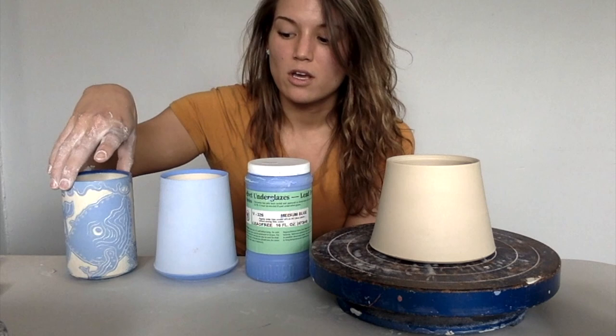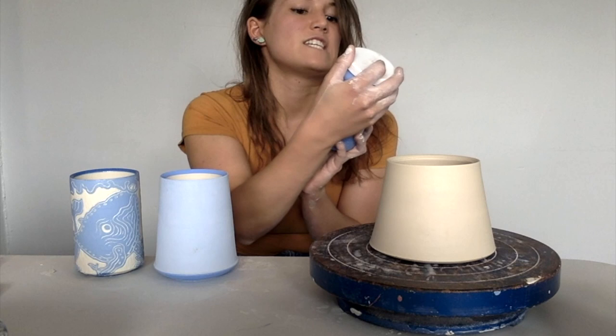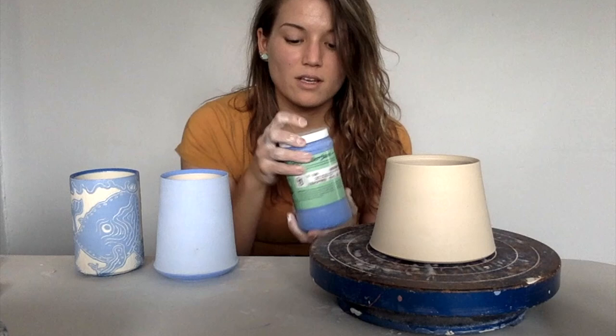These don't have handles, but this guy's gonna have handles, so I'll do another couple videos of how I do handles and then how I do my carvings, so stay tuned. I use the Amaco Velvet V-series underglazes — I like these a lot. You can mix them like paints and that's how you get the two-toned colors here.